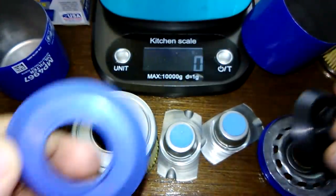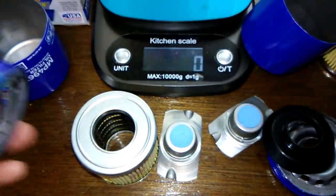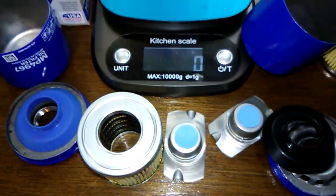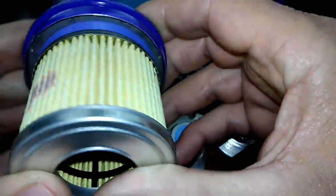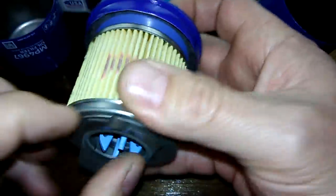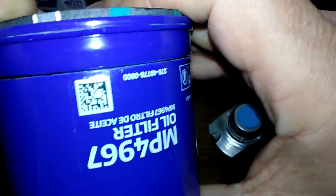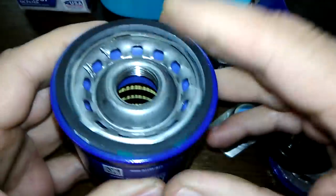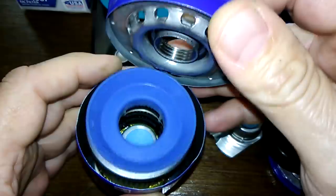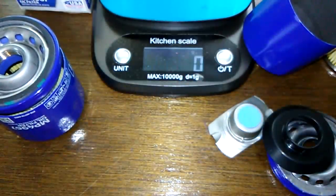The only difference, folks, is just these anti-drain back valves right here. So if anybody wants to buy one of these, just know that you're paying about two dollars extra for a silicone anti-drain back valve, which is a nice valve to have — it keeps your engine oil in there. It fits really nicely. This isn't a bad little filter. It really doesn't have much of a spring because of the stamped leaf spring, but it all fits nice and tight. Let's cut these babies open, stretch them out, and go from there.